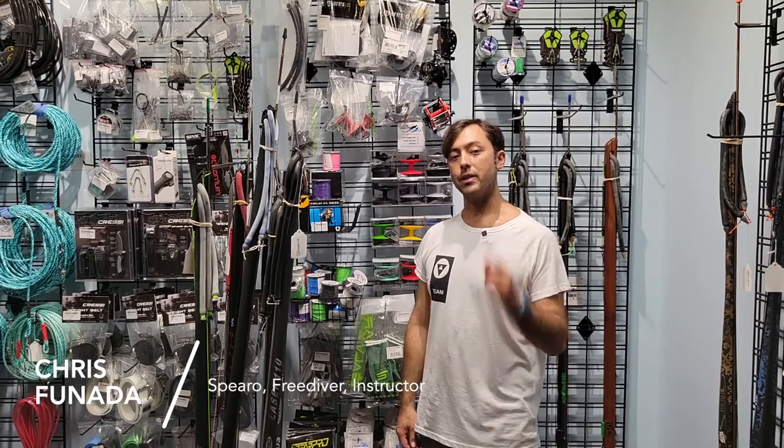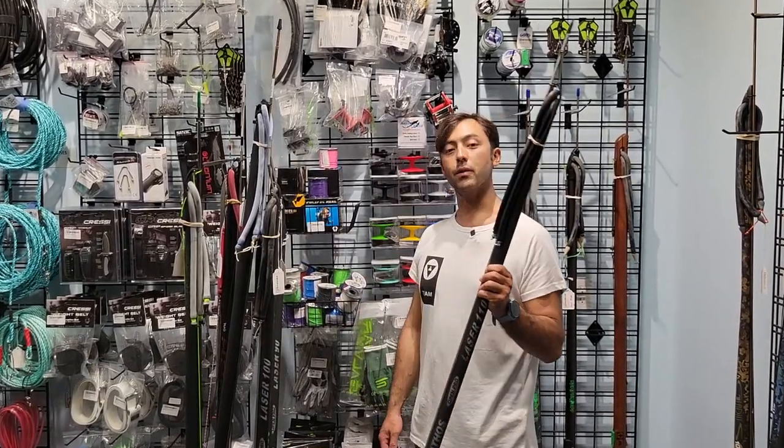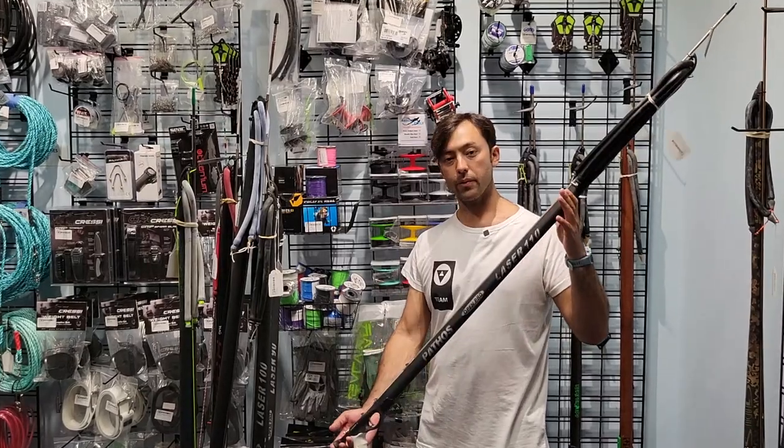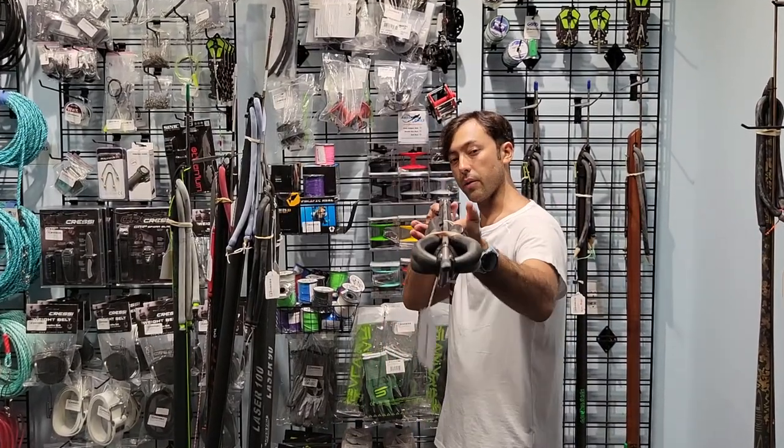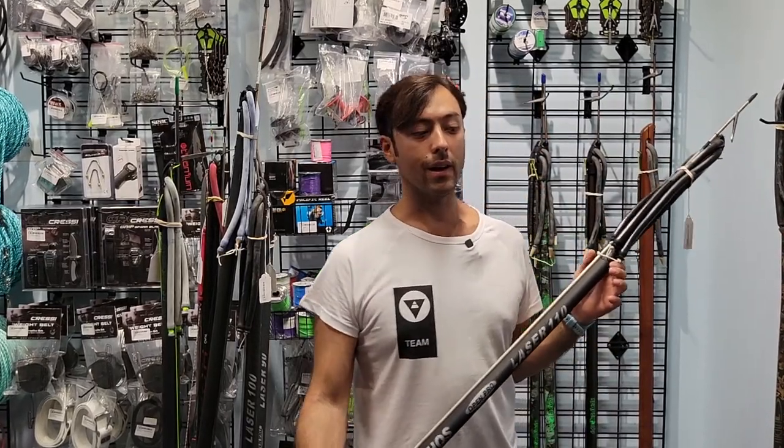Hey guys, I'm Chris Fanata and I'm going to teach you how to rig up a spear gun right off the shelf. We're going to rig it from start to finish so you have a chance to go get some fish. We'll grab our Pathos Laser and head out.